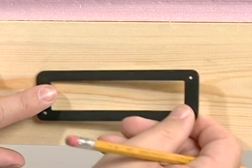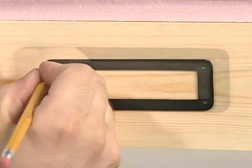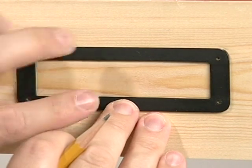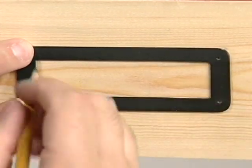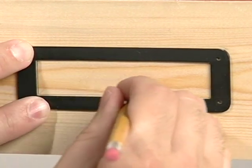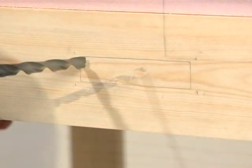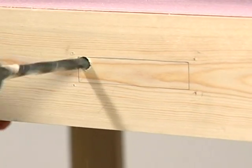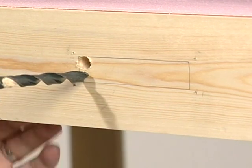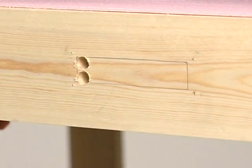Once you have determined where you want to place the connector plate, use the template to position it on the layout fascia. Using a pencil, mark the location of each of the mounting screws on the fascia and the middle area that needs to be removed to allow the connector panel to mount flush with the fascia. Now, using a smaller drill bit, drill a pilot hole in each of the mounting screw locations.